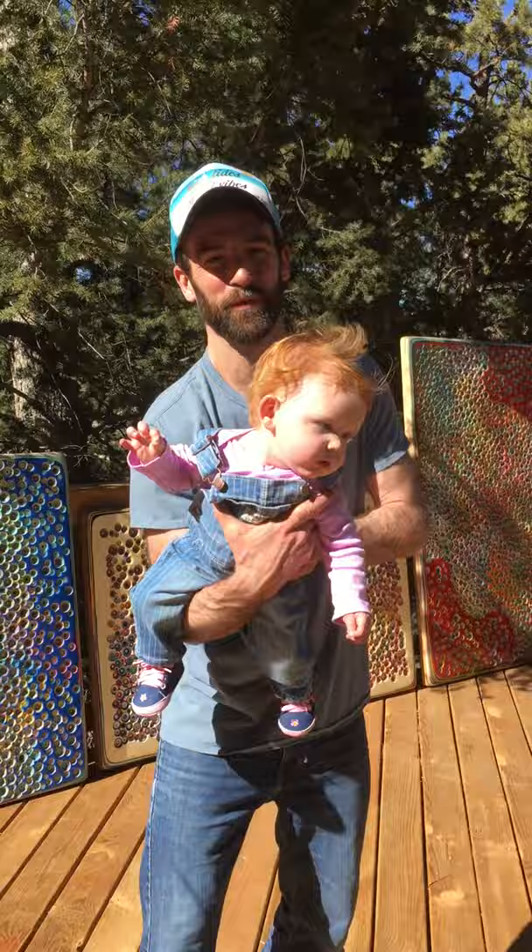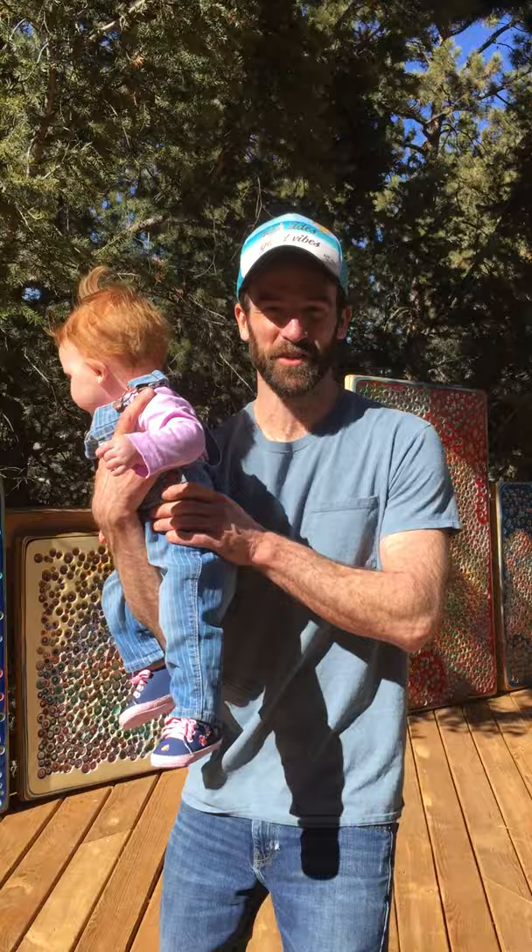Hi, this is John Blackwell. Welcome to the Gasparilla Art Festival from Woodland Park, Colorado up in the mountains outside of Colorado Springs, about 8,600 feet.